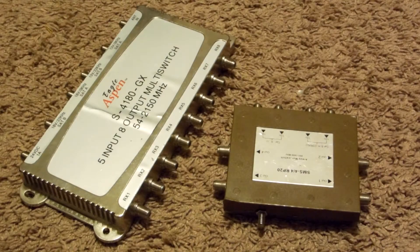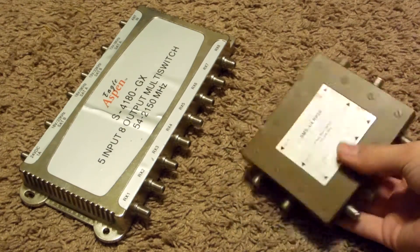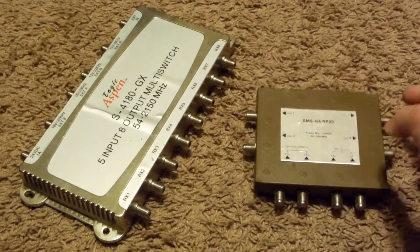Hello everyone. In this video I'm going to show you guys what's inside these two multi-switches. Let's go ahead and see what's inside.